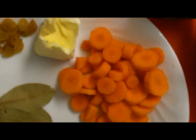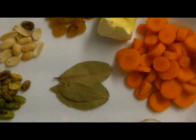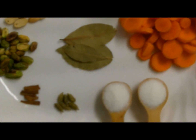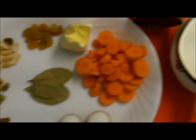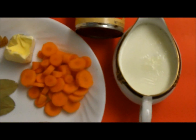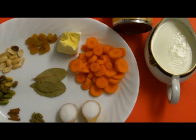Let me introduce you to what I am using for Carrot Halua. As you can see, I have chopped carrot here, two spoonful of butter, raisin, two kinds of nuts and bay leaf, cardamom and cinnamon, and two tablespoons full of sugar. I have milk here, but you can also use a little bit of condensed milk as well if you want.